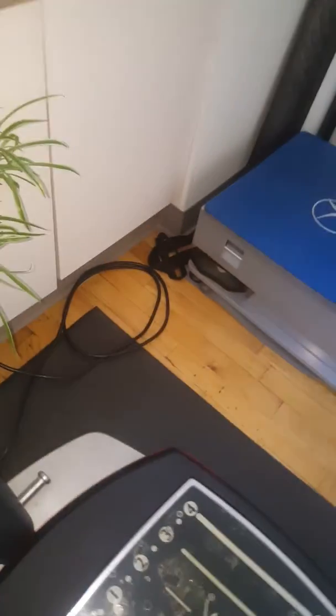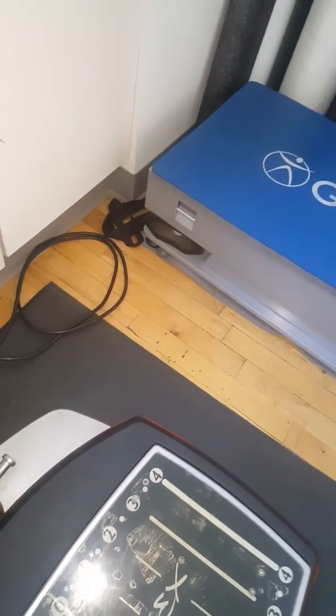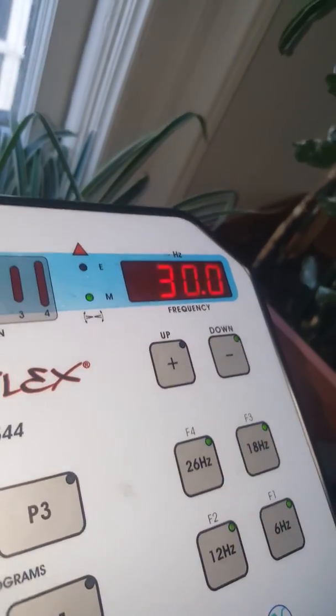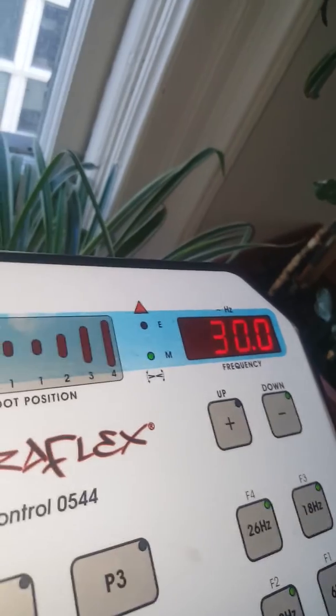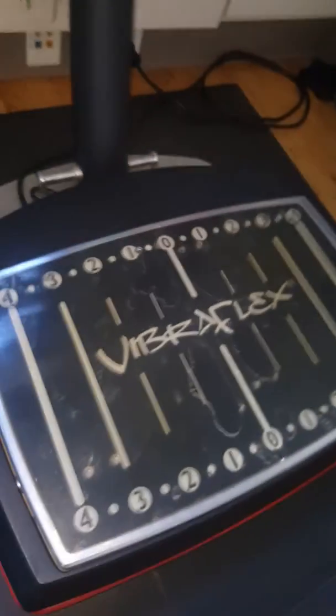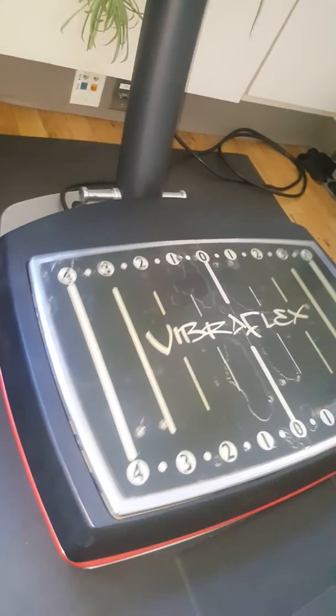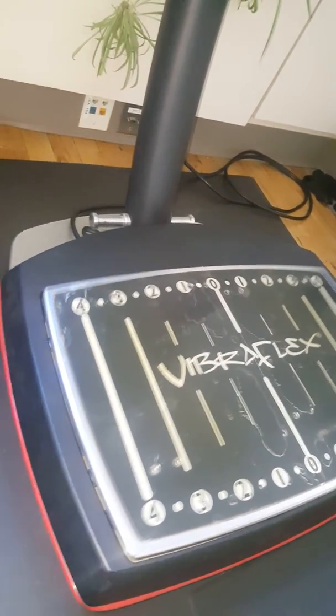I'll show you how it goes to 26 hertz instantly. The G17 goes to 35 hertz; this one goes to 30. At 30 hertz, this is the most expensive oscillating pivotal machine on the market.